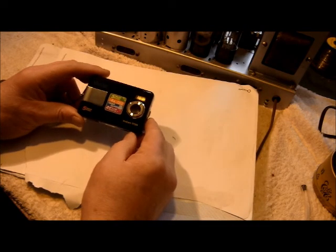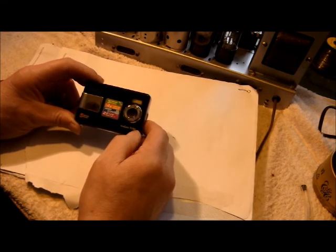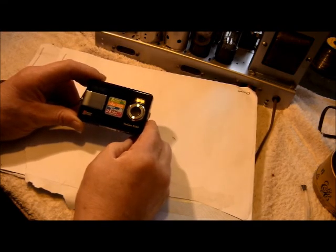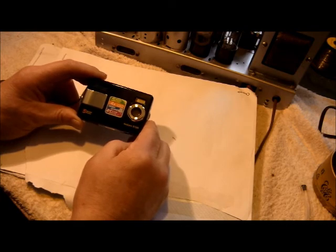My wife and I have owned this Vivitar Vivicam 5199 camera for around seven years. During that time it has given us good service. It was not expensive — it cost us somewhere between £45 and £50.